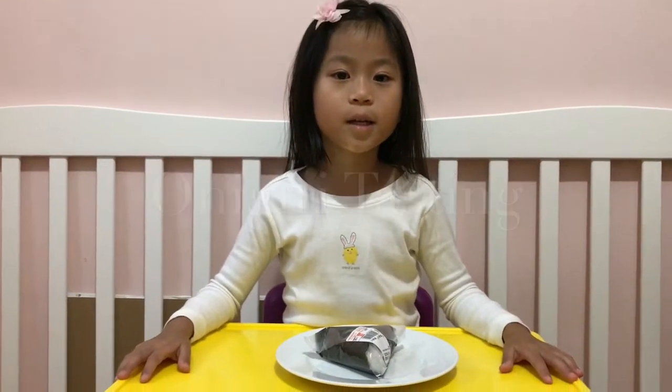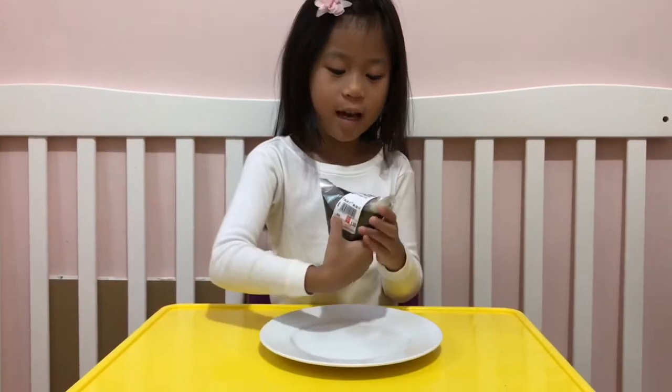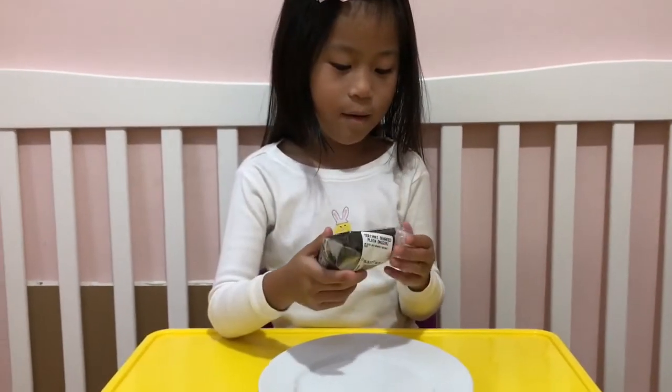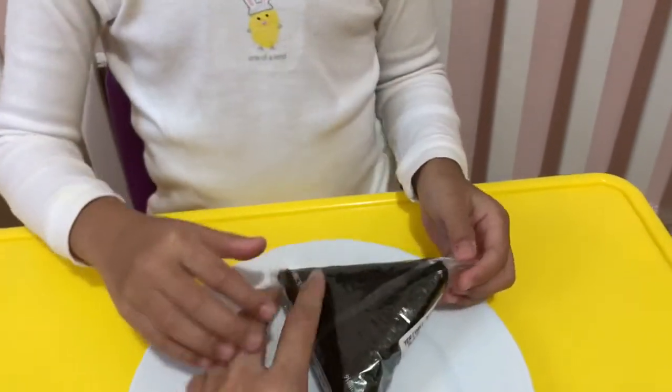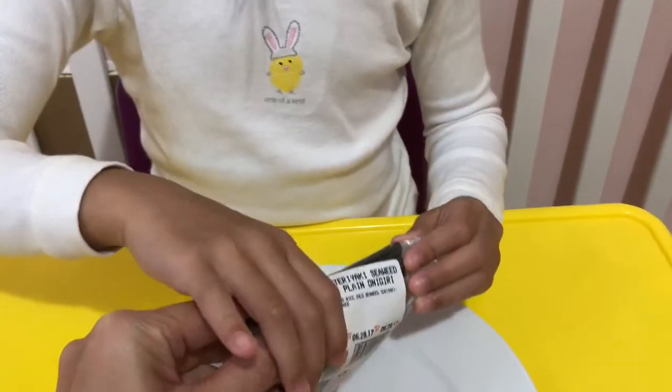Hey guys, today I'm gonna show you the seaweed rice pot and here's the size. It's the size of a triangle. And now I'm gonna open it. Before you open it, let's show them — what flavor is it? So this is a flavor of teriyaki seaweed plain onigiri.